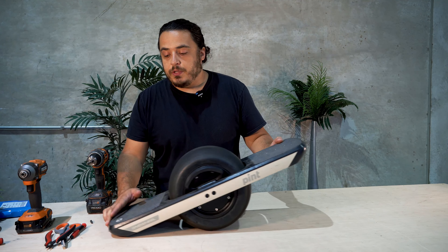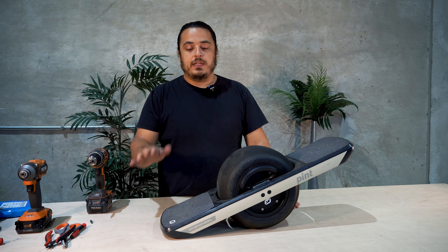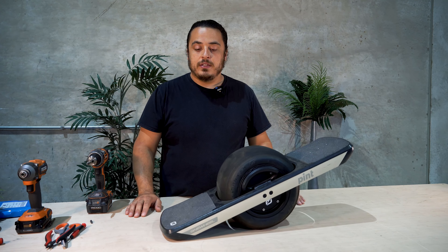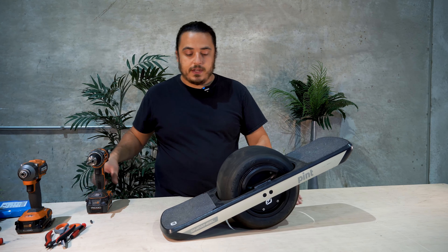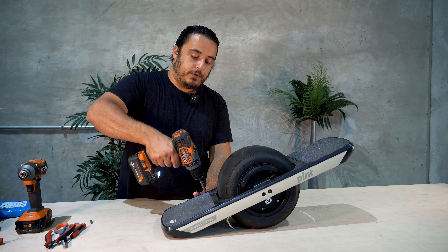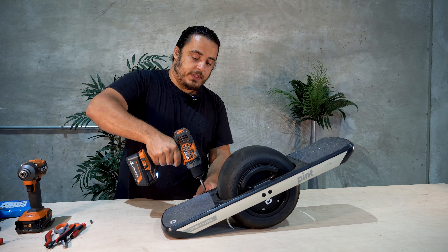So you want to determine which side of the pint is the battery end. To do that, you just put it on the counter — the side that drops down is the battery end. You can go ahead and grab your T20 bit and we'll start removing some of these screws.